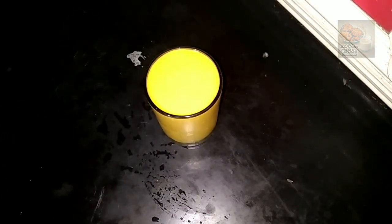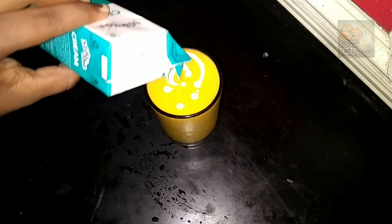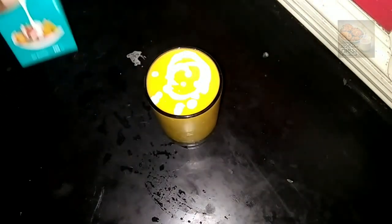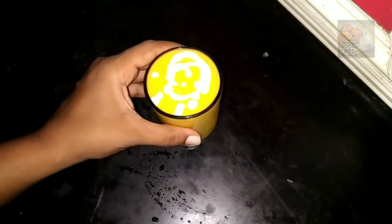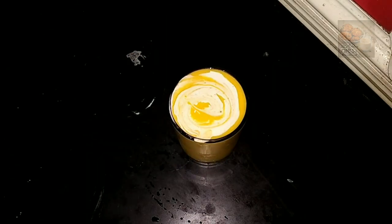We used mango juice in this dish. This is the taste of the ingredients. I am going to add some fresh cream on top — this is just for decoration purposes.